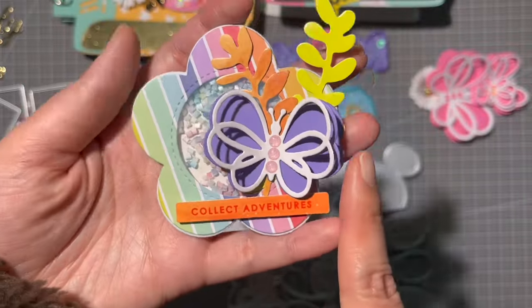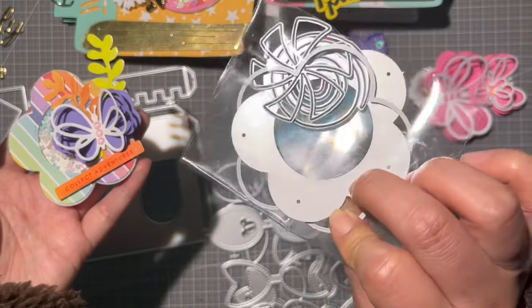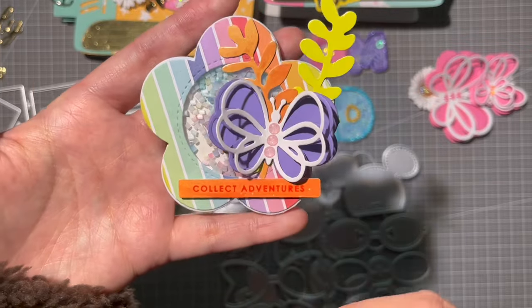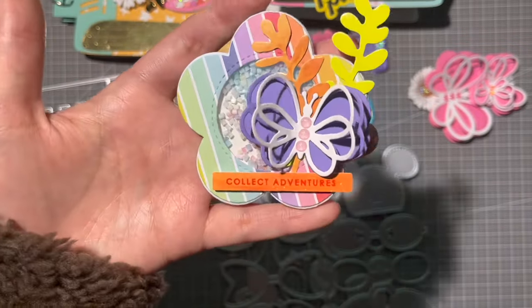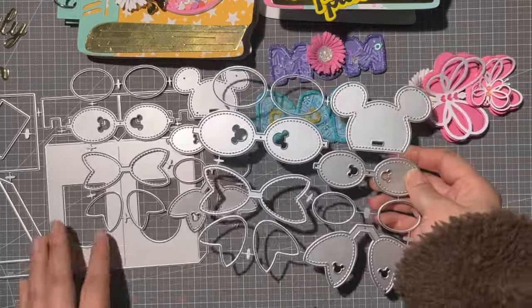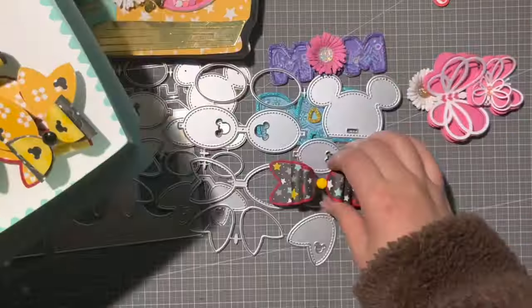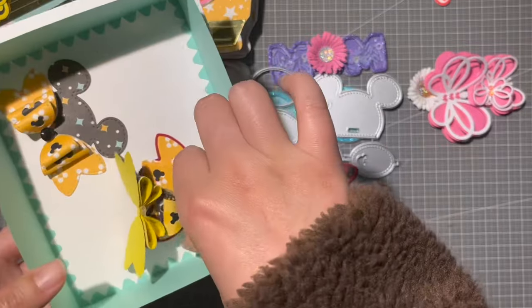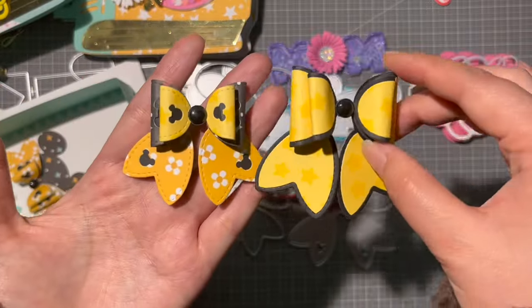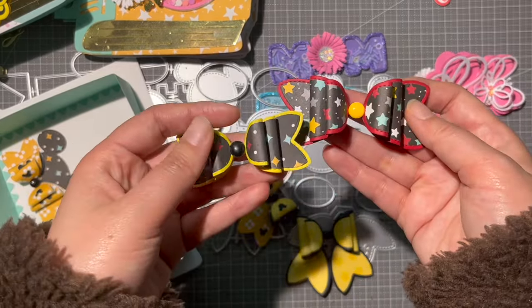This is the new butterfly set from the KLJYP store — it comes in three sizes: big, medium, and small. I also used it on the Flower Candy Shaker, which comes with a candy swirl part, though it looks cute without it too. I really love this butterfly — it's super beautiful. This is also the cute bow set in big and small sizes, which you can make with or without the head part.